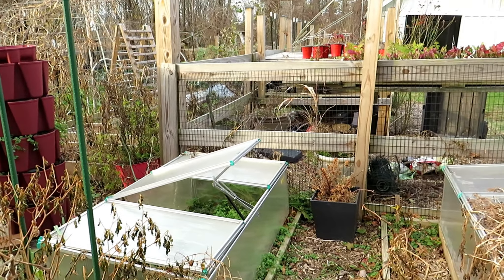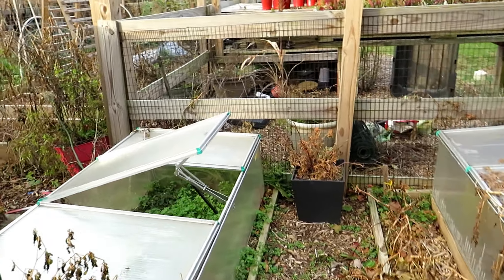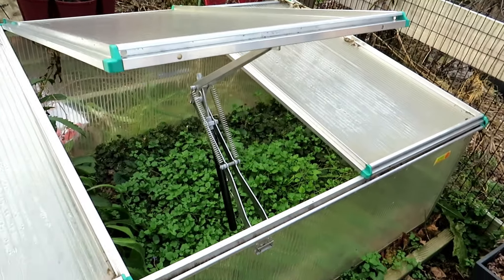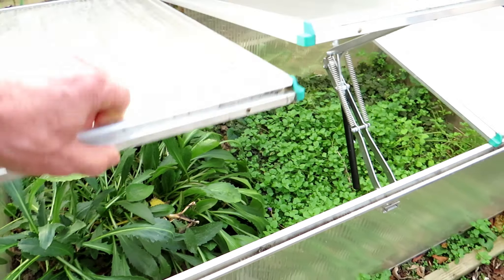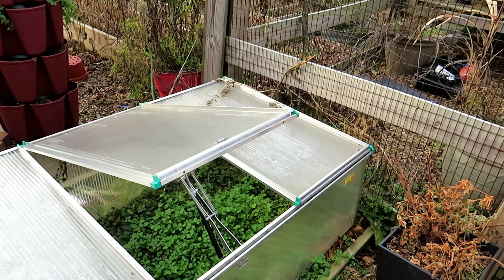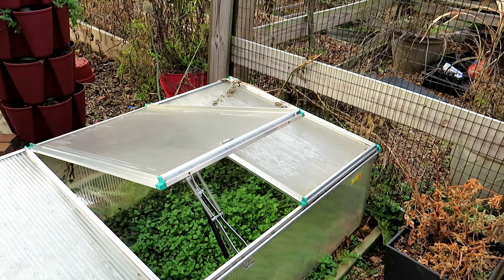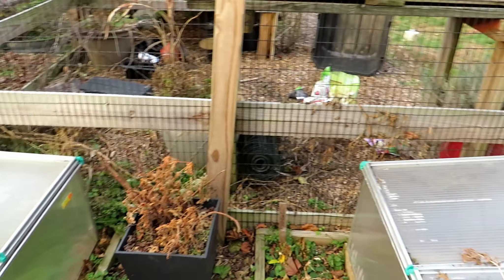So it's December 4th. I have my cold frames here — this one automatically opens when it gets warm enough. Things have been growing in here through the frost really, really well. This is where I'm going to seed start my cool weather crops. I'm not going to be doing them indoors this year because the warmth of the house makes those cool weather crop seedlings get too spindly and they're just not healthy.